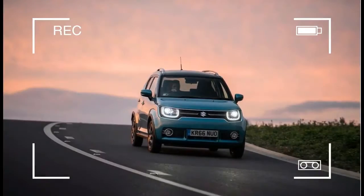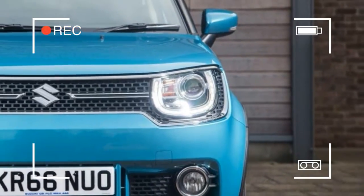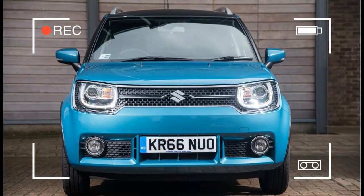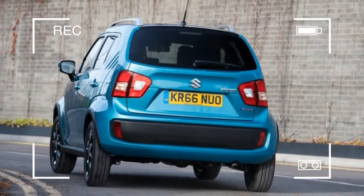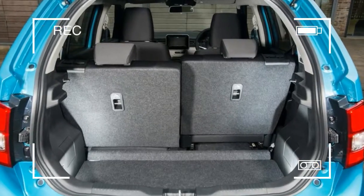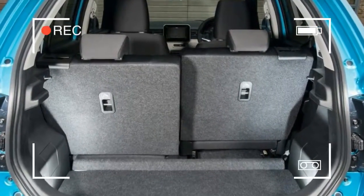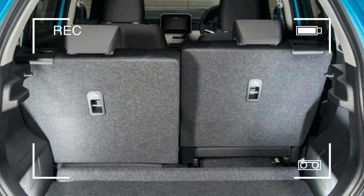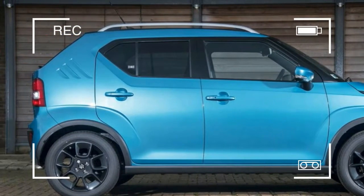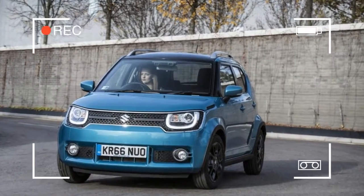One thing's for certain: even when surrounded by exotic lifestyle rivals, the Ignis is sure to get you noticed. Thanks to its mini SUV styling, complete with clamshell bonnet, raised ride height, silicone-enhanced wheel arches and smoked alloys, the Ignis uses more street cred than a short-ditch postcode.